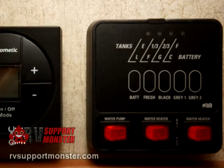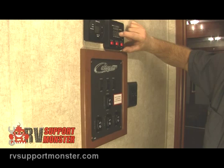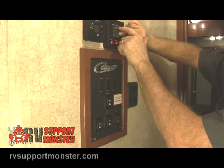To the right of that we have your monitor panel. This is going to let us know how full the battery is, what the fresh water tank level is, the black tank (sewer), and also the gray tank (drain water). Each light on here will let you know how full that tank is — right now we have it on empty. As it starts to fill, you'll go to a third, two thirds, and full. Obviously once it's full, you can go ahead and get those tanks dumped.